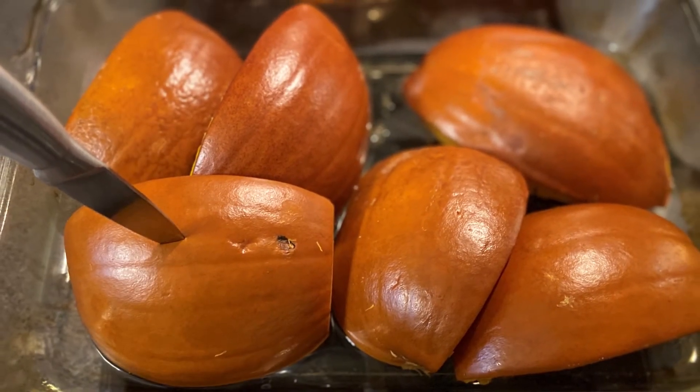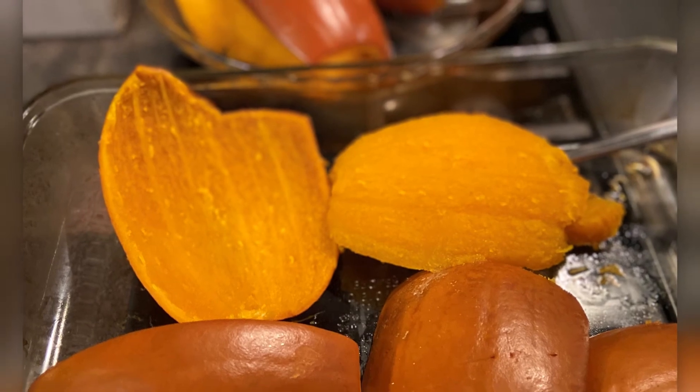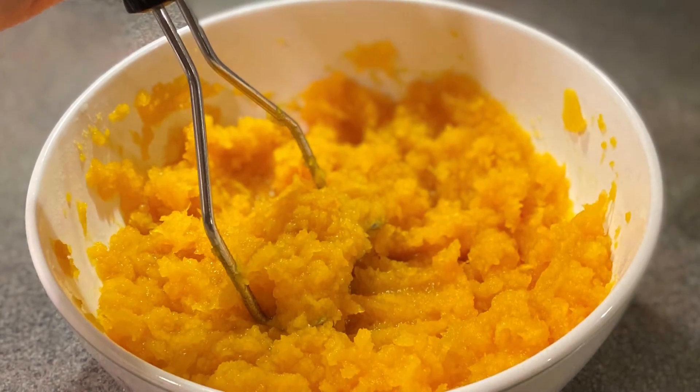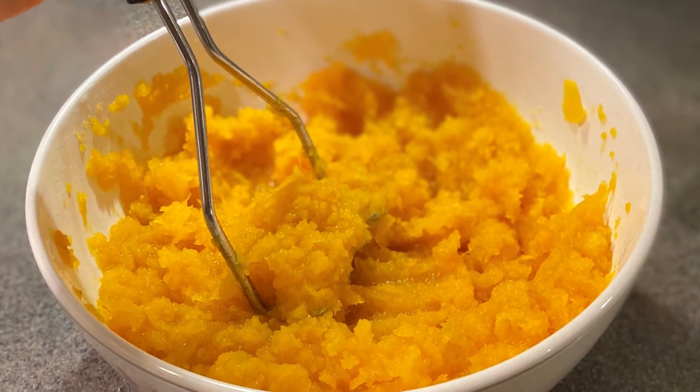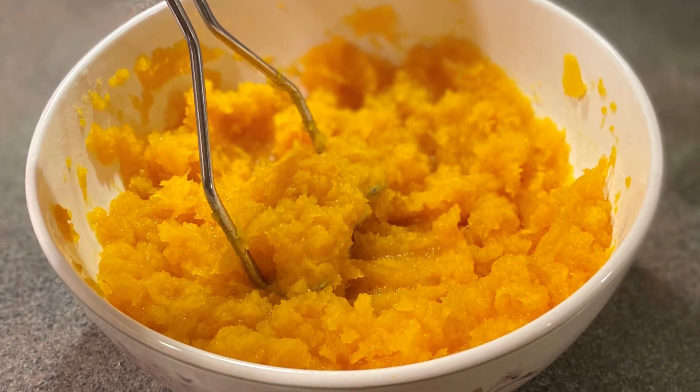When the pumpkin comes out you should be able to easily pierce the skin with a knife. Once it's cooled down the pulp usually just falls away from the skin — it's not messy at all — and then it's soft enough where I just mash it with a potato masher. You could also put it in a blender if you wanted.